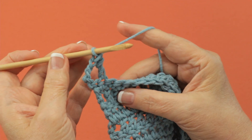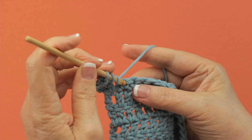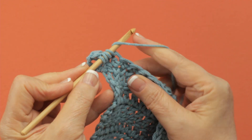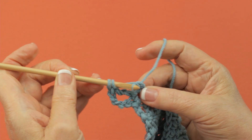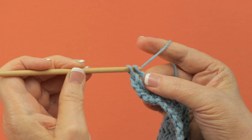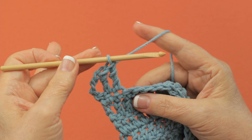It's a very tall stitch. Yarn over twice, insert your hook into the next stitch, pull up a loop. Yarn over and draw through two, two more, and the last two. Treble crochet.